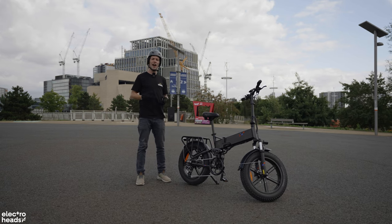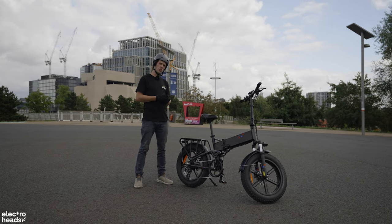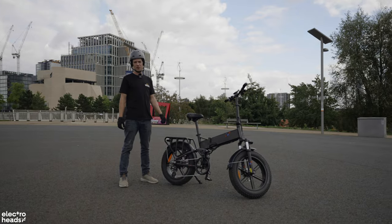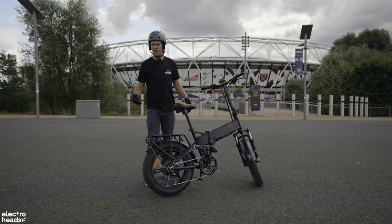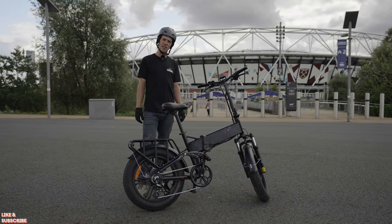If you like this bike, we do have an affiliate code in the description which will get you the best price from Engwe themselves. Also, Engwe are running a competition where you can win free bikes and goodies — check the description to find out how to enter.